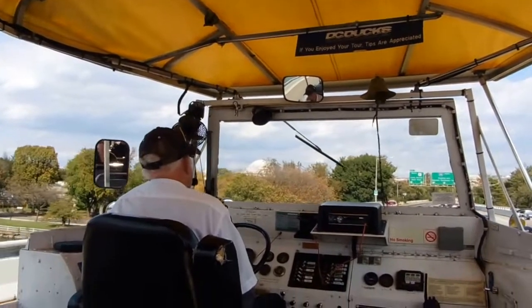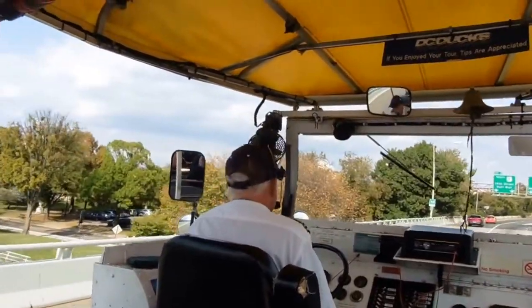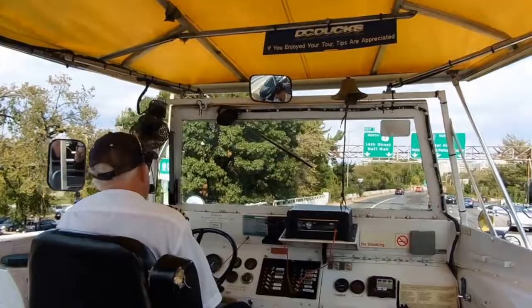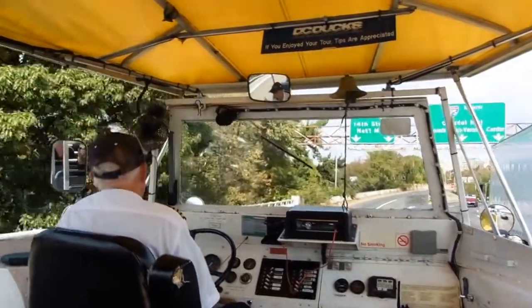Hold your camera up, do it right now, and get ready. Just as your camera passes the little white sign in the bushes, snap off the shot. Go early, you get the sign; go late, you miss the shot.